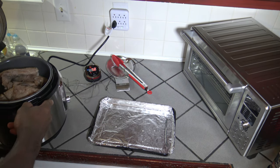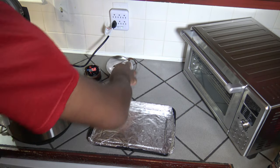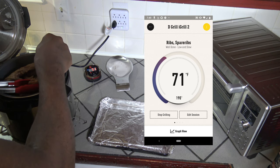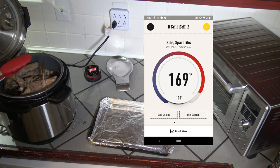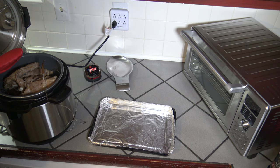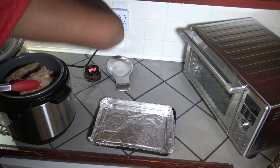Now we've got our ribs. I'm going to get a meat probe into one just to get a gauge of the temperature. They're super tender — that meat probe slides in there like butter. As long as they're above 165 we're good, and we're going to get way over 190 probably. Yeah, we're in a good slow-and-low done temperature. We're up to 203 as I'm getting the meat probe out.